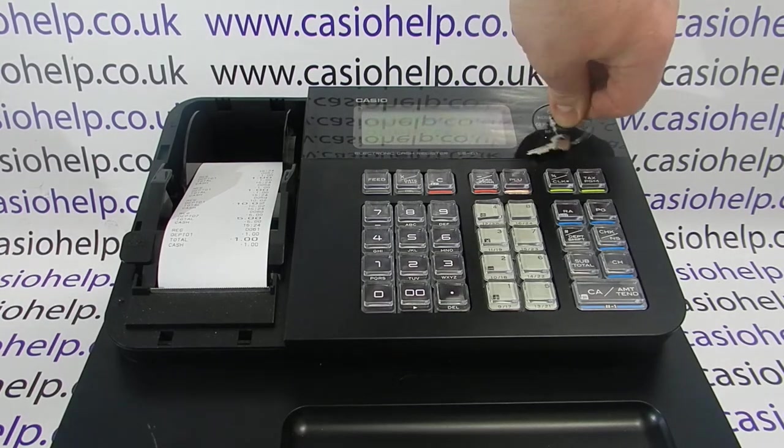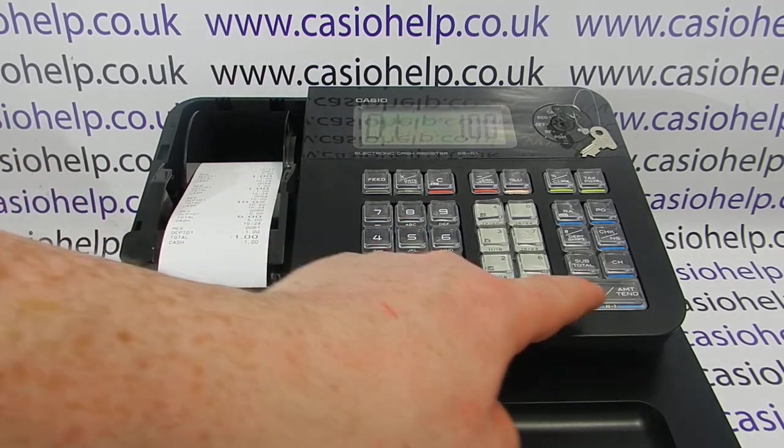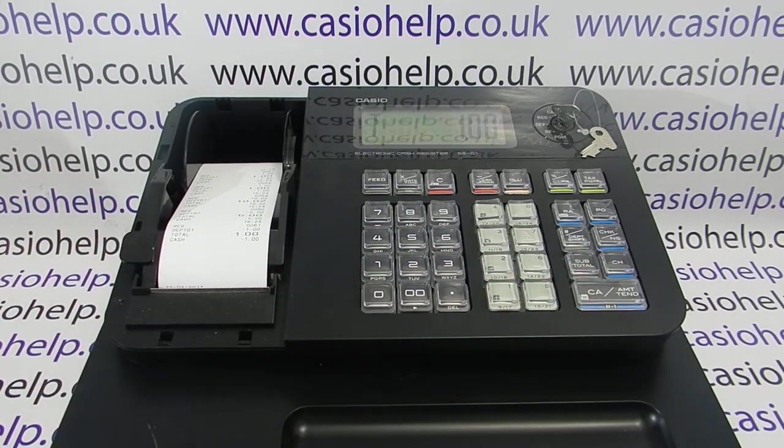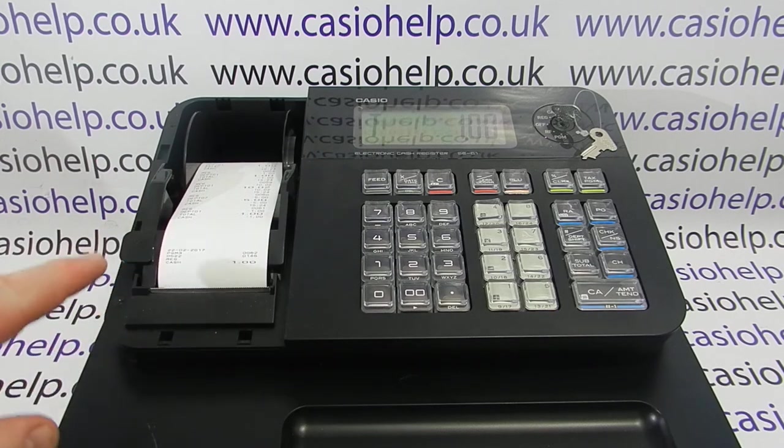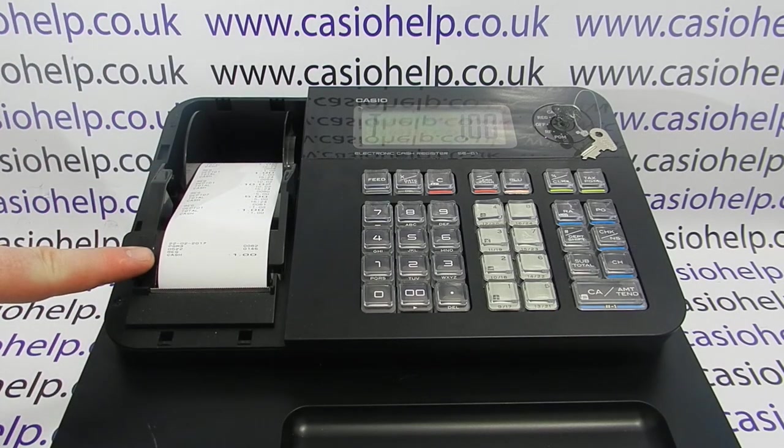We now turn the key round to the REG position and process another transaction — a sale for one pound into department one. We press the feed button.